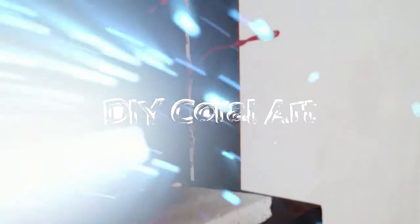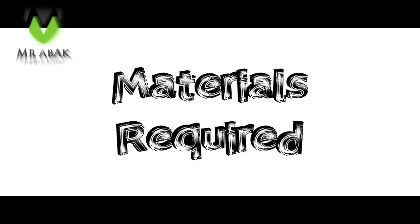Hello guys and welcome to our new weekend project video. In this weekend project we are going to make DIY coral art.